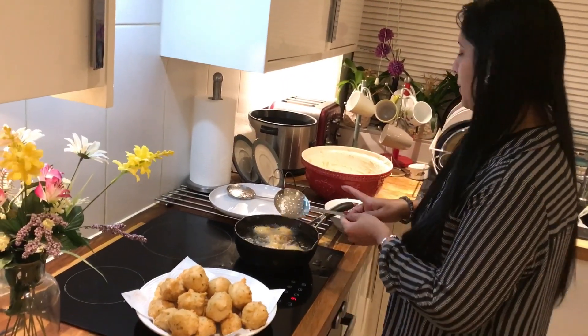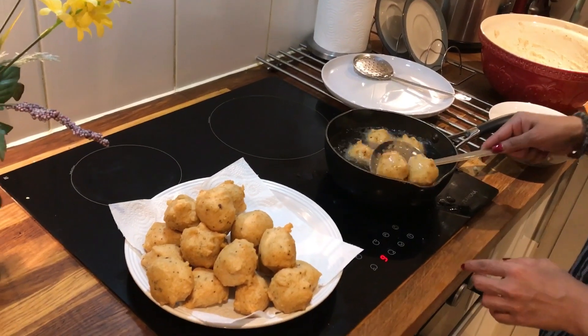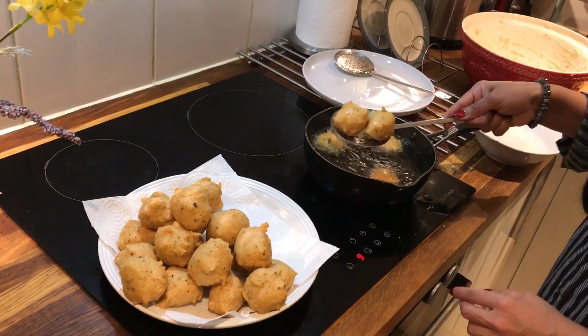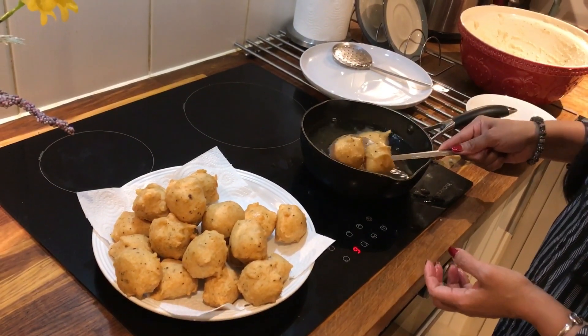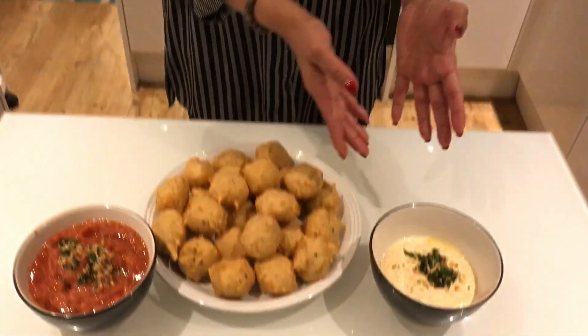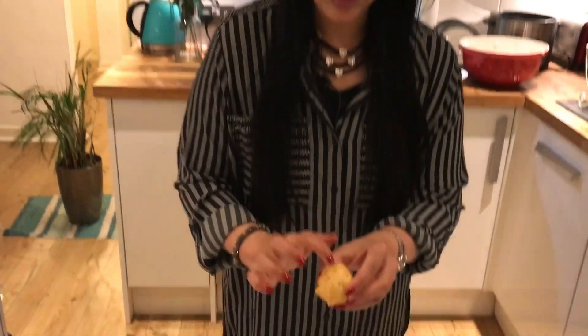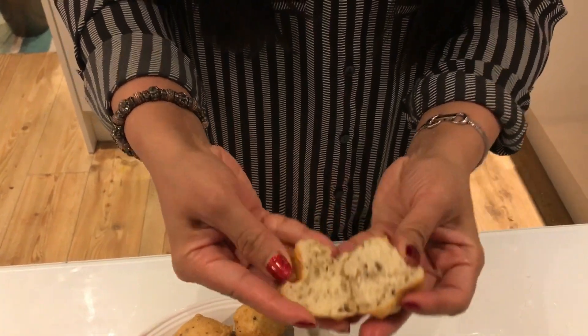Now the last batch is ready. We will put the garlic in the back and in the middle. We have 26 bondas. This is for a family of four. We are ready to serve the bondas with chutney. Try the chutney and enjoy the bondas. The bondas are crispy and soft. We will have a taste of the chutney.